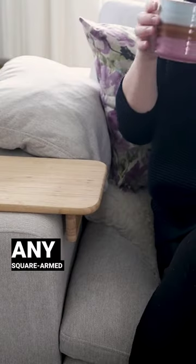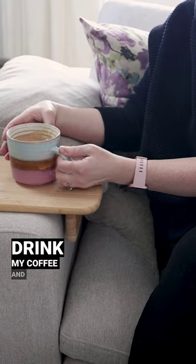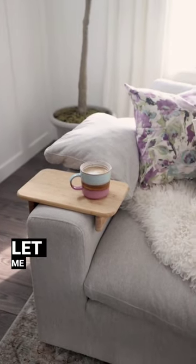This is going to work on any square-armed couch. Now I can drink my coffee and place it down without worrying about spilling. Let me know if you try this.